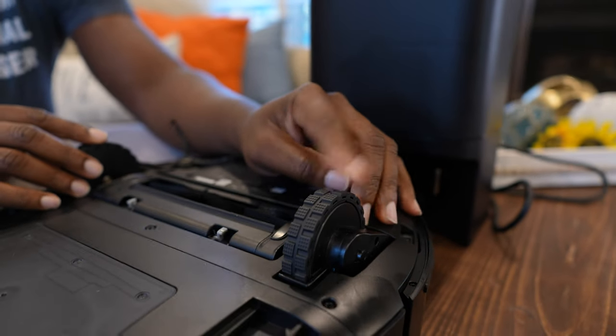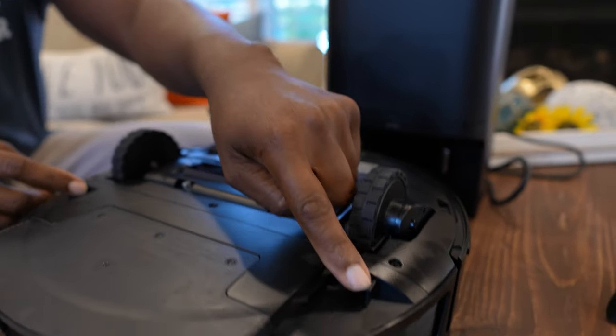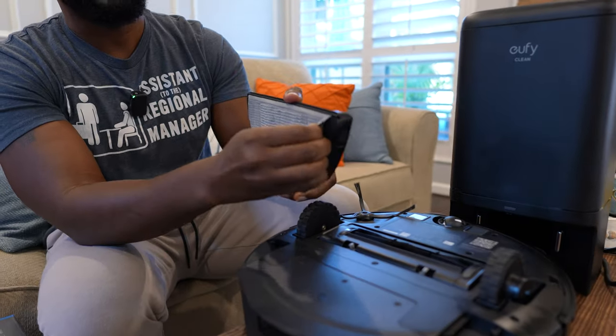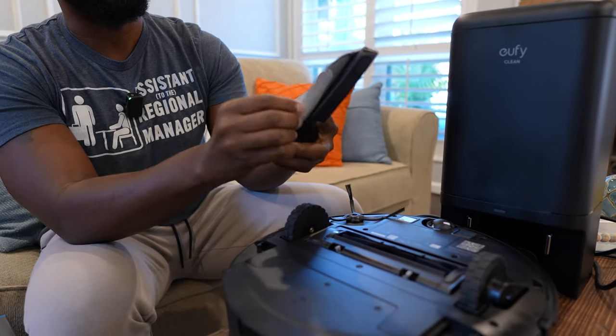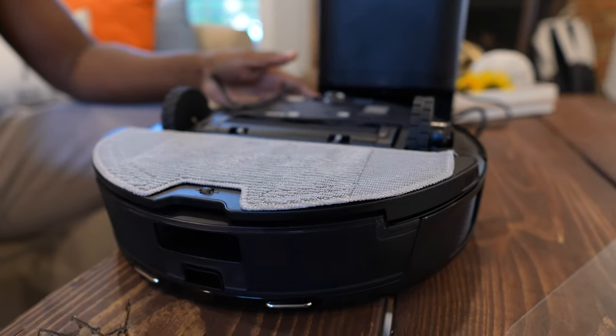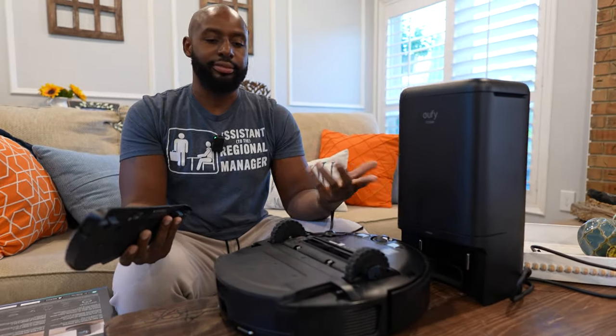Right here you can see these little hooks — that is for the mopping pad. You just slide this mopping pad on — before I do that, I'll show you that you just attach it via velcro. You can wash it; just attach it like that.